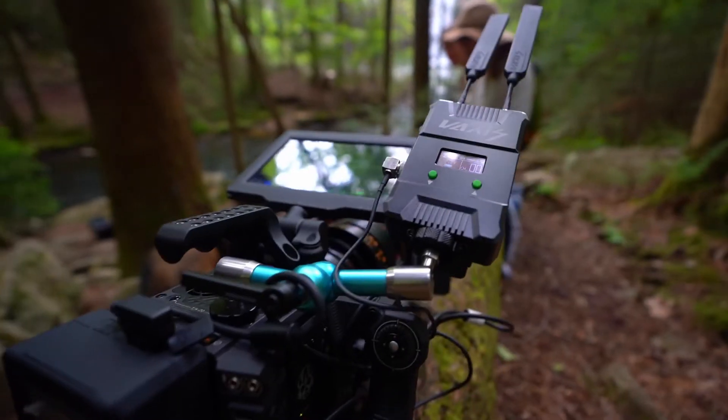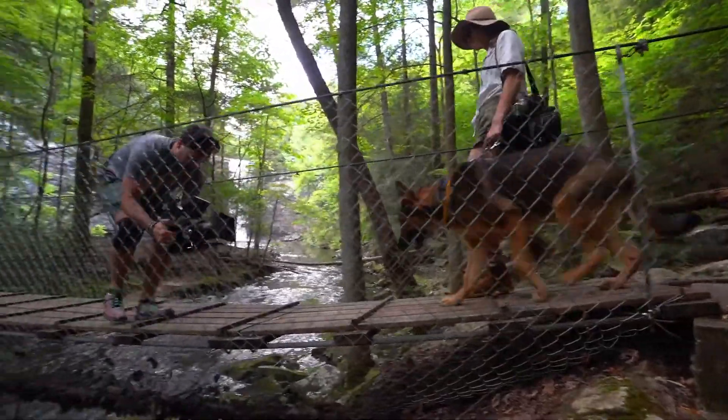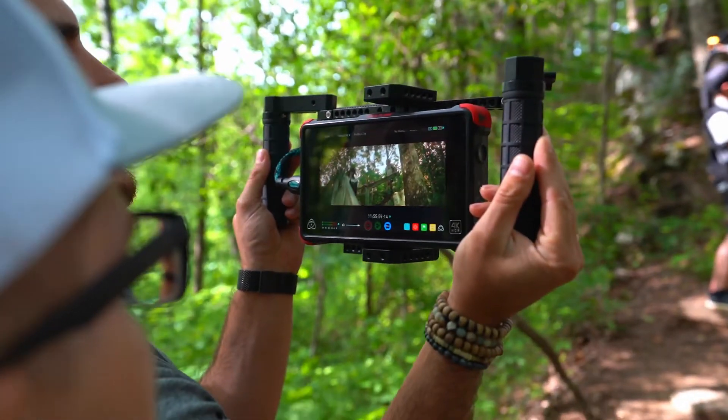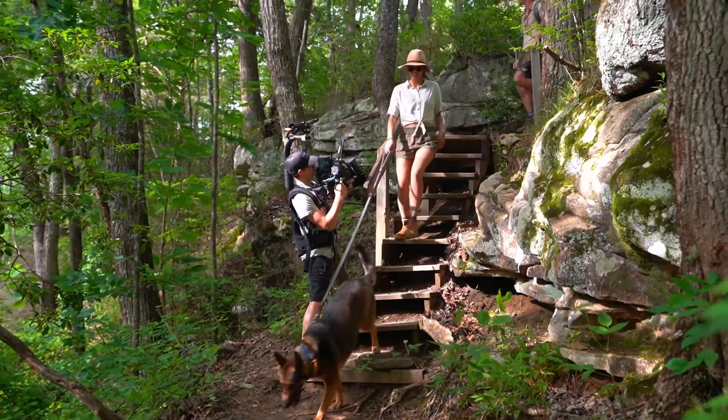I was able to test this unit out recently on a shoot and it worked flawlessly. It's rated to transmit video up to 800 feet with no latency, so this allowed us to pair it up with the Tilta Nucleus M follow focus system, and having someone else pull focus was amazing while our camera ops could just focus on framing the shots.